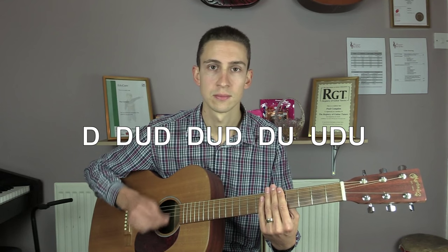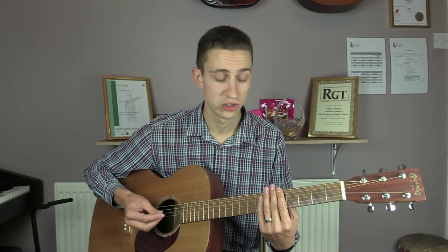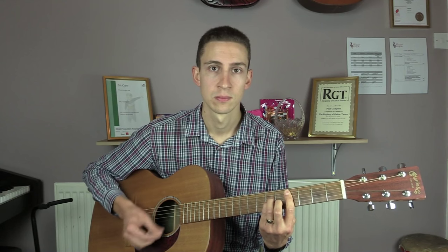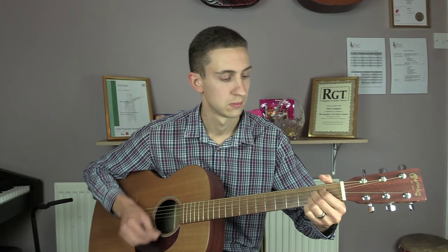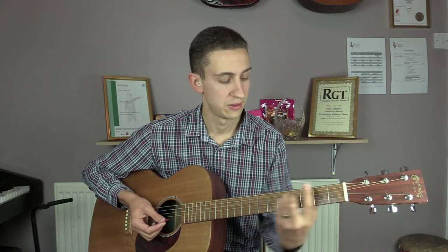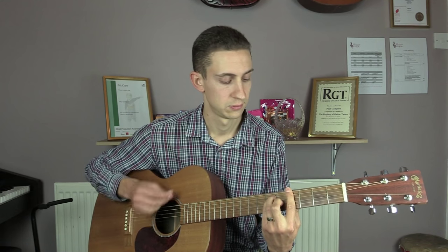You play one bar with just the strings being muted. You then go to your C sharp minor chord and play exactly the same rhythm. Then go to the A chord and play exactly the same thing. Then to the E chord, then to the G sharp, and then you just keep looping through those chords.